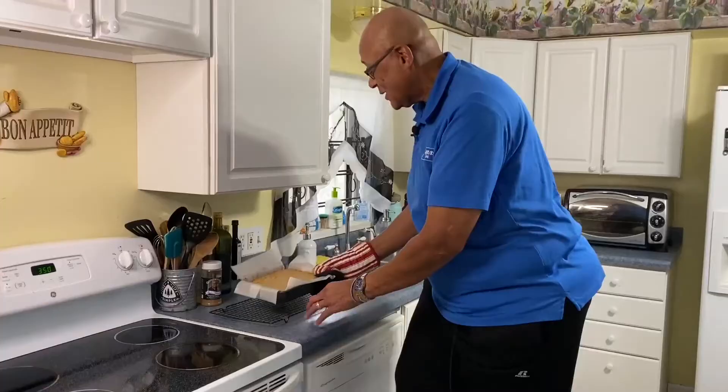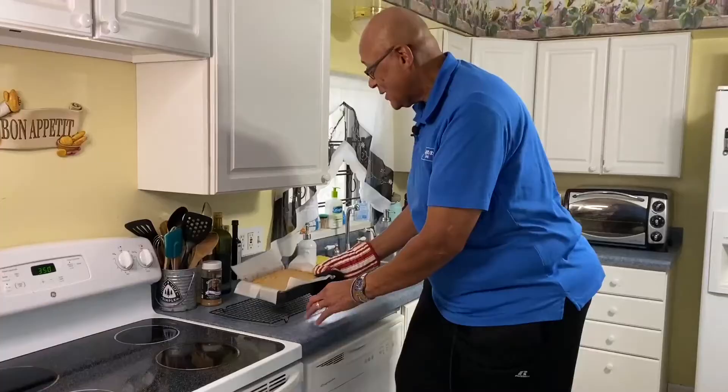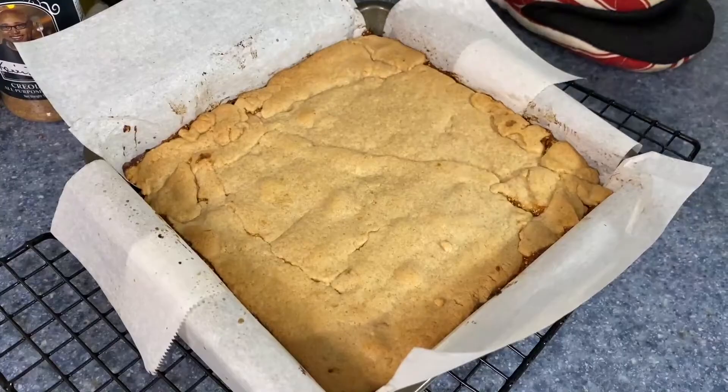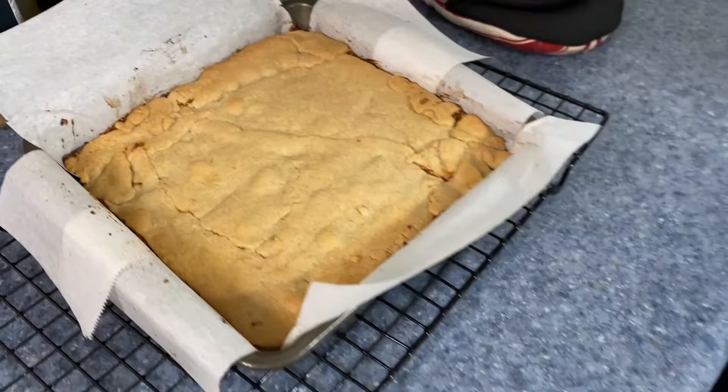The smell is so good. Now that it's baked, look how that top worked out — it worked out so great. The only thing left is to let it cool. I'm going to let it rest for a couple of hours before I even try to cut this. What a great way to celebrate Fig Newton Day by making homemade Fig Newtons. Thank you so much for cooking with me today. Keep washing those hands, stay safe. For WWL-TV, I'm Chef Kevin Belton — we'll see you soon.